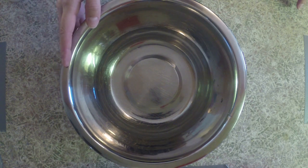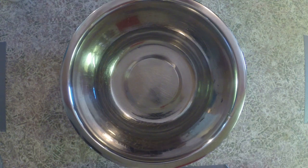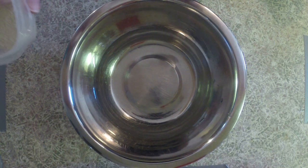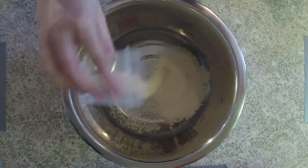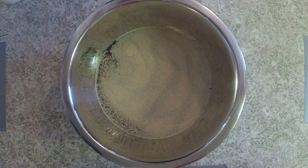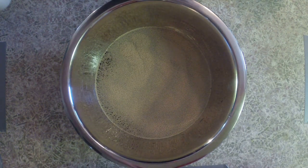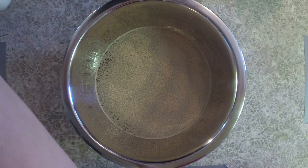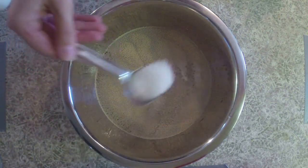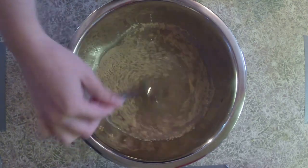To start our pretzels, in this bowl we have one and a half cups of warm water and we're gonna be adding in our packet, or two and a quarter teaspoons, of our instant yeast. I'm using instant yeast but if you have regular active dry yeast that works as well. Then we're also going to add in one tablespoon of sugar to our yeast and water mixture and just give everything a quick mix.